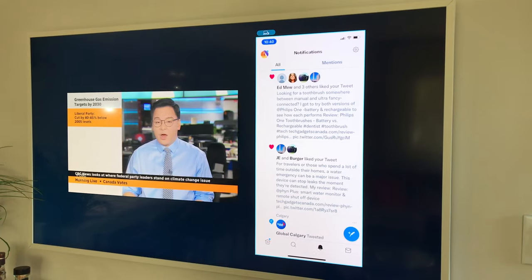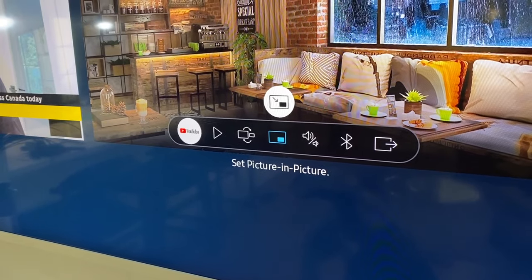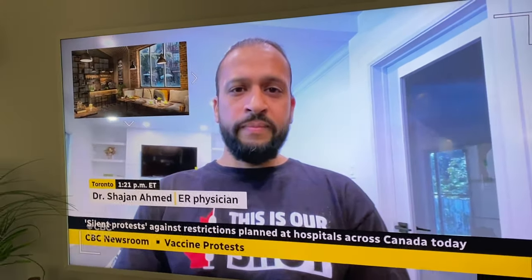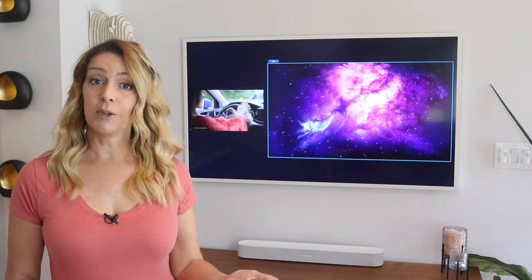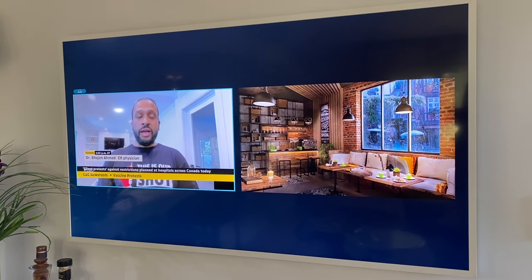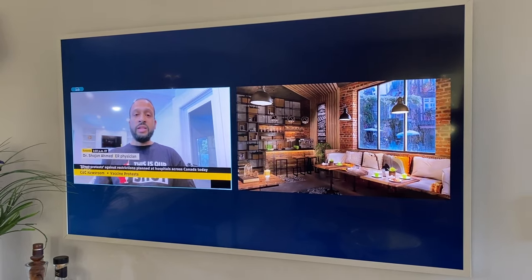Once you've got all your sources chosen, you can adjust the size of your windows and move them around — make one bigger or smaller or even swap the sizes. You can also use picture-in-picture, layering your social feed right over a TV show for example. You can also mirror your laptop or your PC screen if your computer supports this feature. Multi View also lets you choose which screen you can get the audio from, or listen to both.